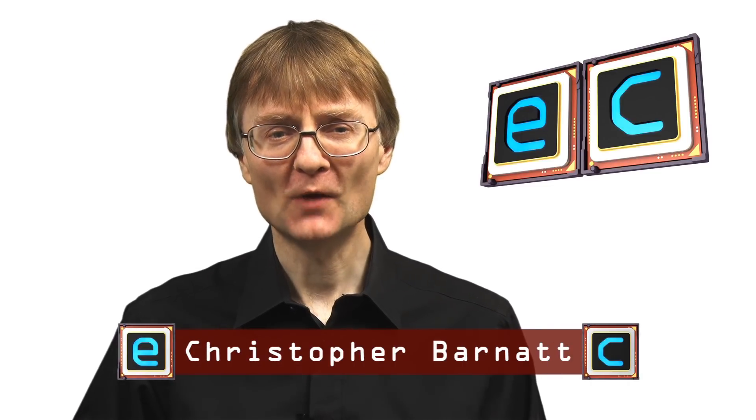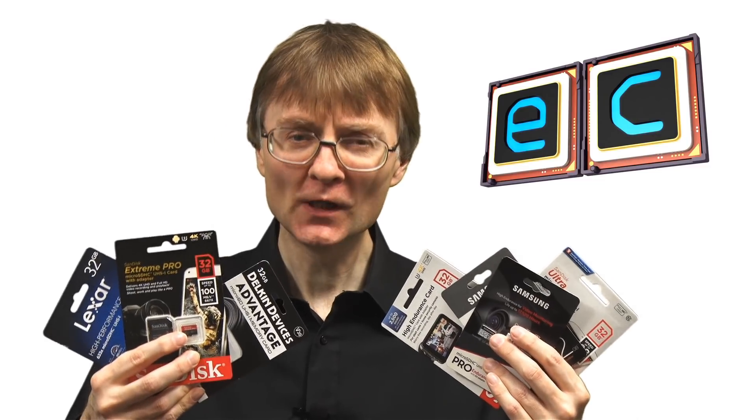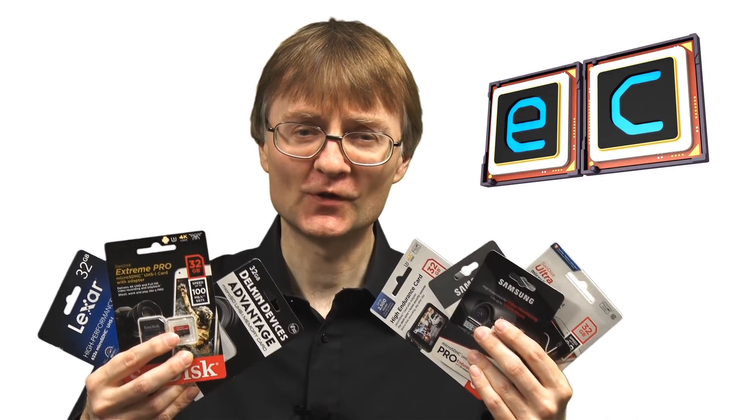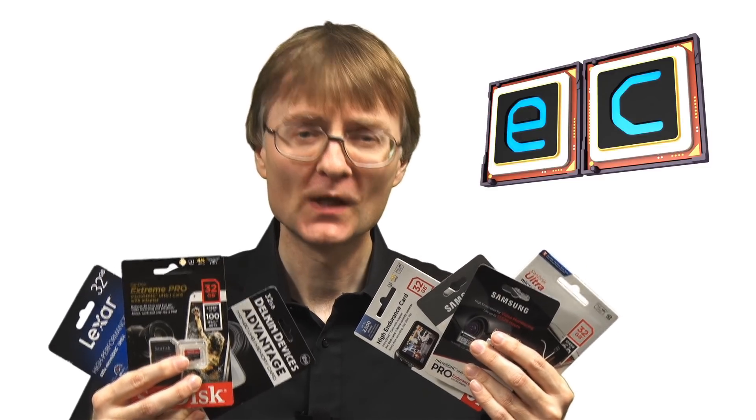Welcome to another video from ExplainingComputers.com. This time I'm going to do a group test of all of these micro SD cards in order to determine the best boot drive for a single board computer such as a Raspberry Pi. So let's go and get started.